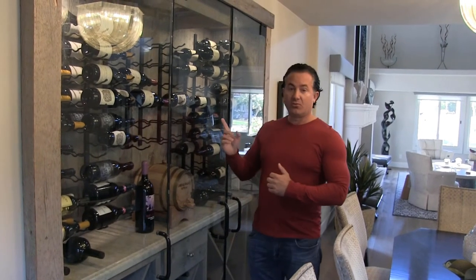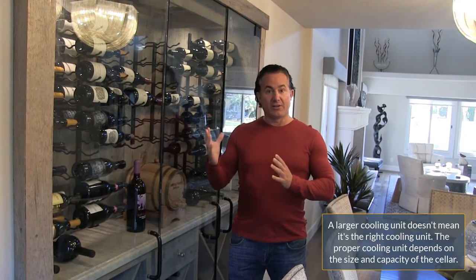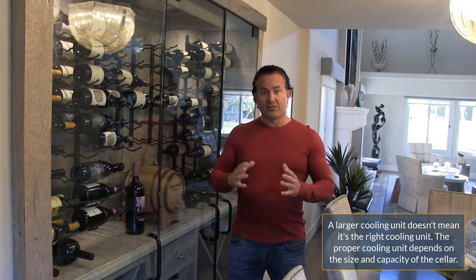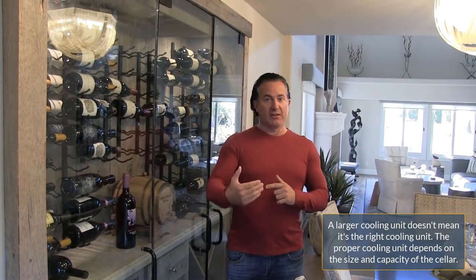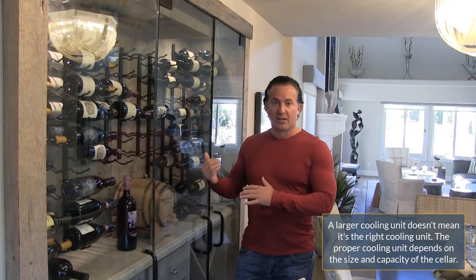We removed everything in the wine cellar and started over. Before putting it back, we sprayed the wood and the racks with a mold-resilient spray to kill any spores. We also changed out the cooling unit — there was an oversized unit from WhisperCool — and replaced it with the correct size, a quieter and more efficient unit. An oversized unit produces more humidity, which leads to more condensation.